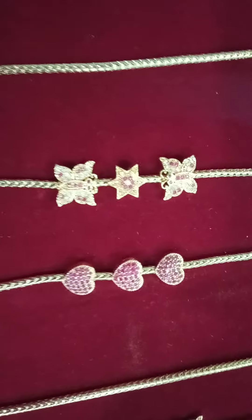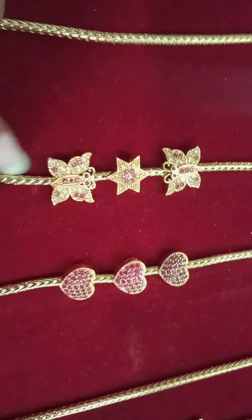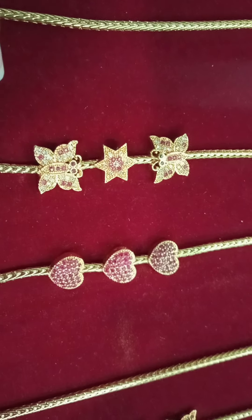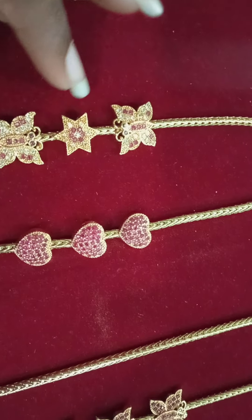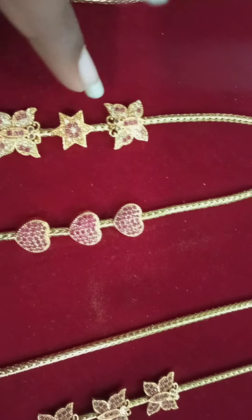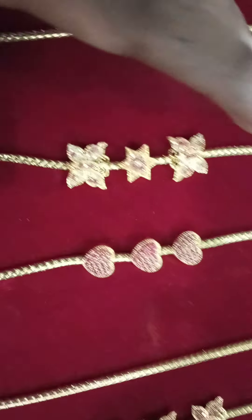First, we can see the design of a butterfly with star design. Let's see the pink with white combination. Let's see the two sides. We have a butterfly with a gold finish. We have a white and pink stone.